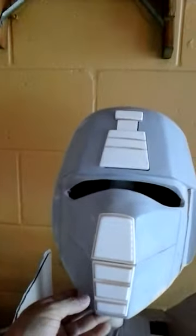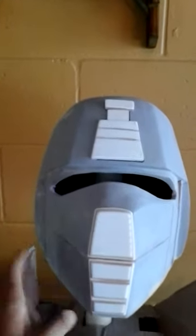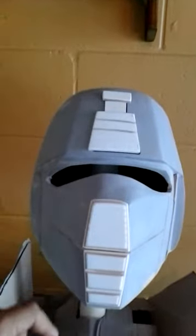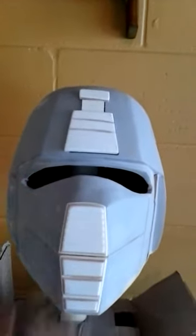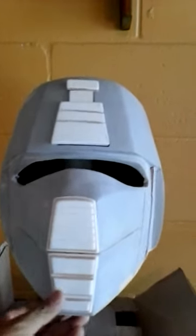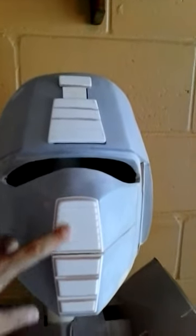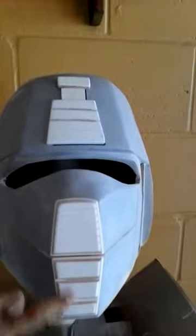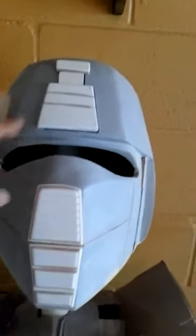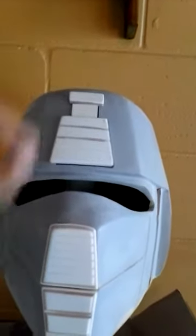Welcome to Willie's Prop Shop. Getting really far with the Crimson Guard Commander from GI Joe. I've got the face details done — it may not look like the other one, but I'm going cartoon-accurate. The cartoon had a lot of grooves in the front and these big three squares coming down, with some grooves, a triangle, and a little hubcap detail on the top.